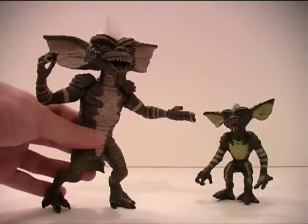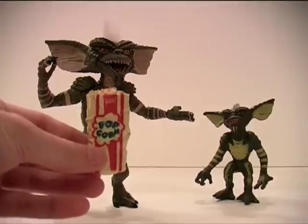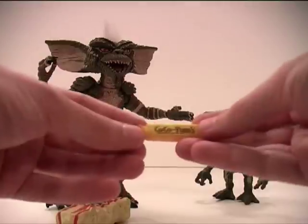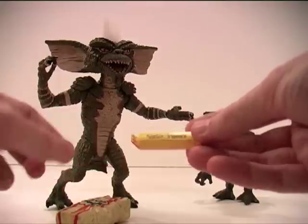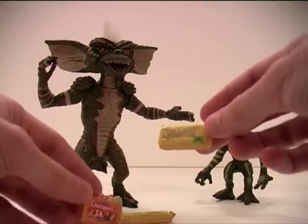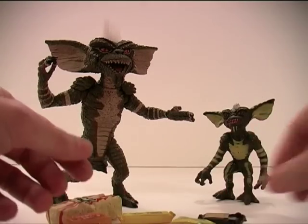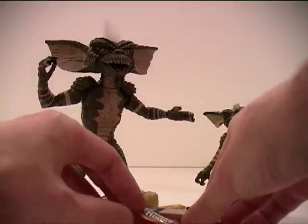Let's bring Stripe back in. Now Stripe came with a whole bunch of accessories — a bag of popcorn and various bars of candy. One of my favourites being Coco Yums. I assume these are just candy names that Neca have made up — correct me if I'm wrong, I've never heard of any of them anyway. Chompers. Freakies. Nukes. Zing. And of course, everybody loves milk balls, don't they? So Stripe came with all those to feast on.